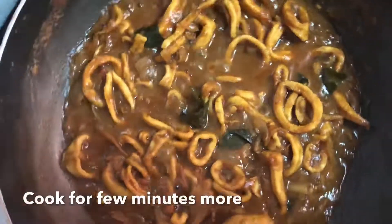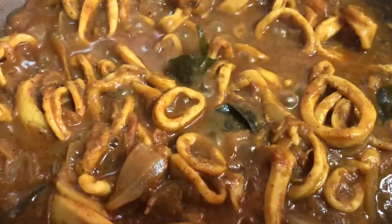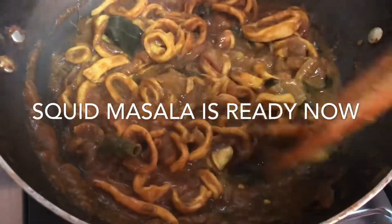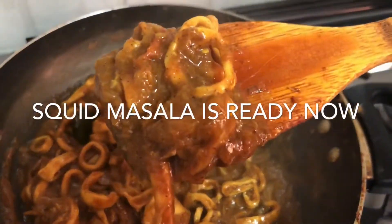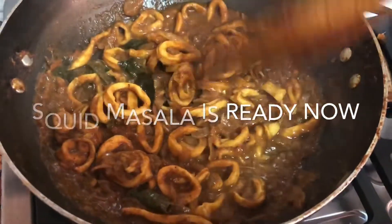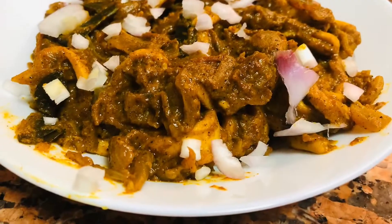We will also eat some food in a while. We have the sauce ready to eat. Everyone is ready to eat the dish, so let's try it. Subscribe, like and share the channel. Thank you for watching.